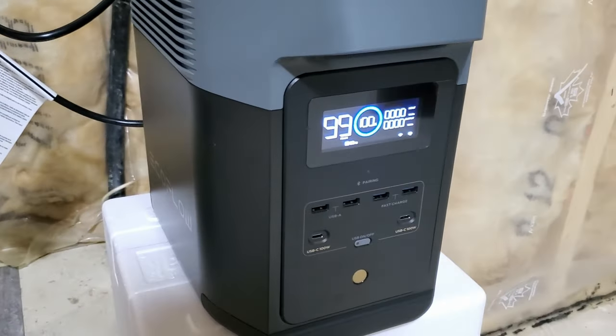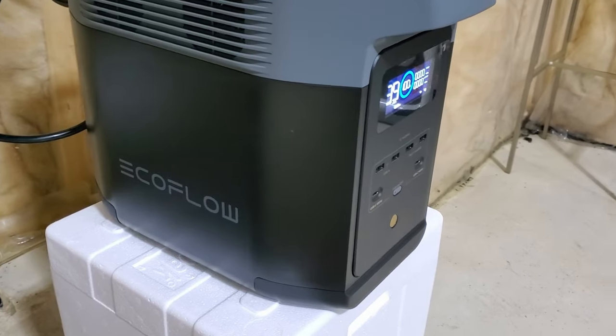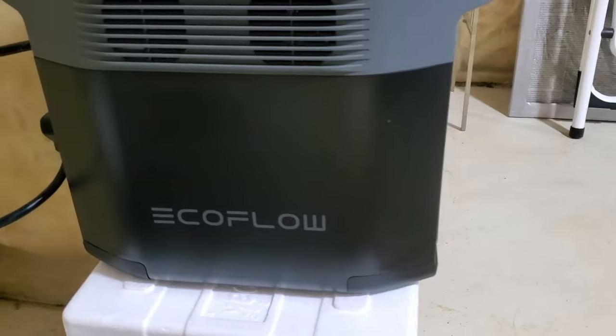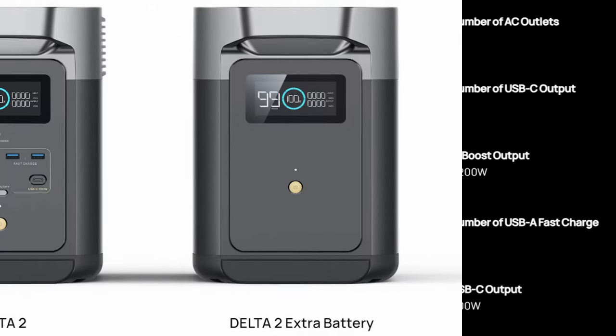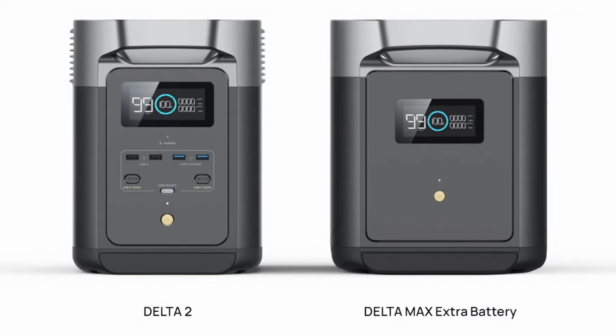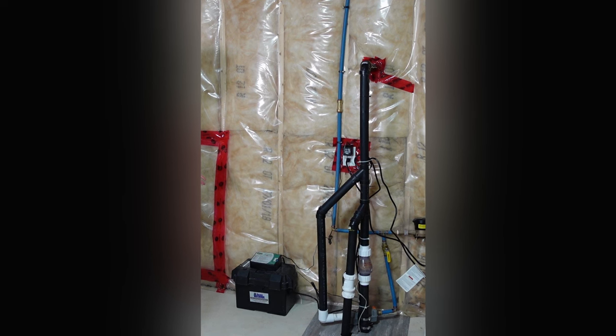After this last storm, I purchased an EcoFlow Delta 2 power supply to help power my main sump pump if there ever is a power outage. This unit has a 1 kilowatt battery capacity and can handle 1,800 watts of output, with a maximum surge of 2,700 watts. You can also purchase an extra battery to bring the total battery capacity to 3 kilowatt-hours. All this information is important because it needs to support the power requirements of the sump pump.